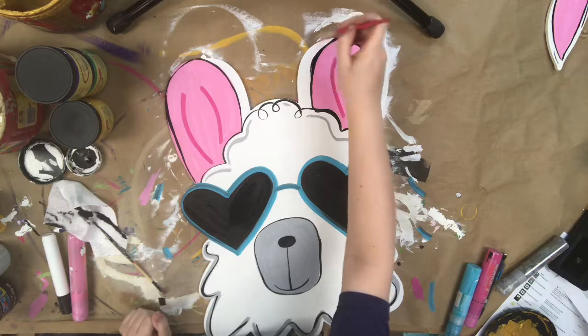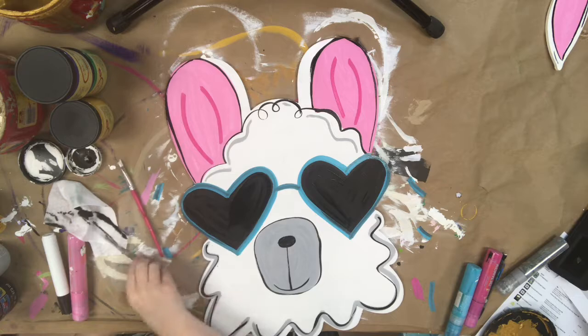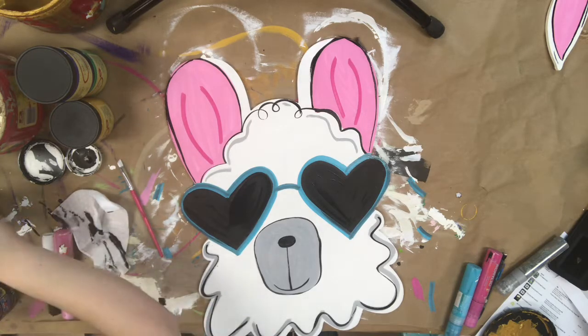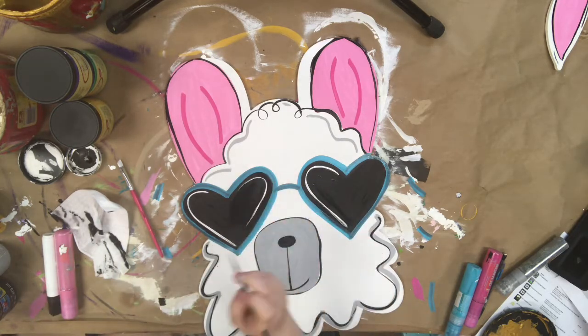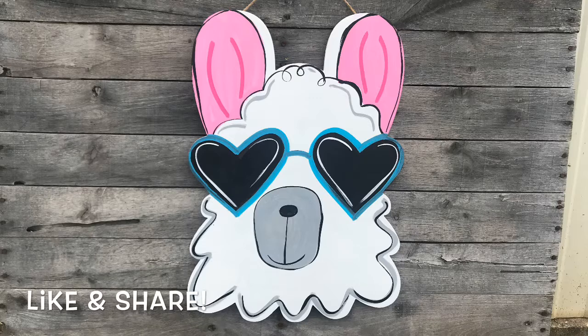Here I'm just cleaning up that pink part. Next I'm going to go in with my double zero — just wiping it off with a baby wipe — and giving his sunglasses some little accents. And that's it for this tutorial, you guys. I hope you enjoyed it and I hope you have fun painting it. Let us know if you have any questions or comments and have a great day.